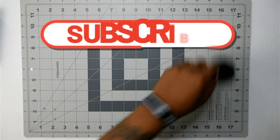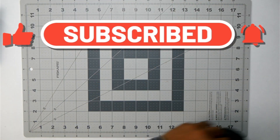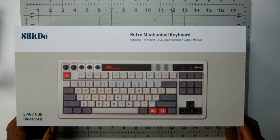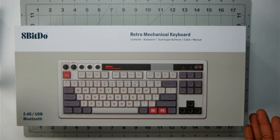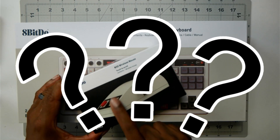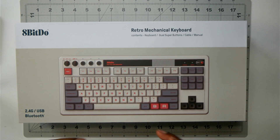Before we go any further, make sure you hit the like and subscribe button — it's always a big help. I was thinking about what else I bought from 8-bit, and I noticed they also have the 'family convert' style keyboard. I wasn't even sure if I pronounced '8-bit' right, but anyway...